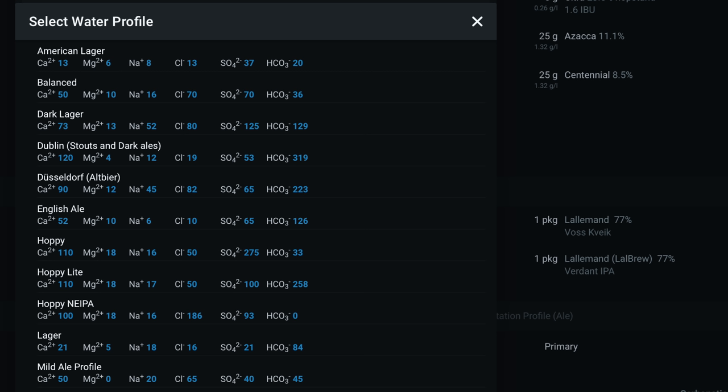Next you should prepare your water profile ahead of your brew. This is something you can get help with within Brewfather, as shown here, or your own brewing software of choice. I personally use the hoppy profile indicated here. I would certainly recommend this one, but naturally if you have a different preferred hoppy profile then you should run with that instead.